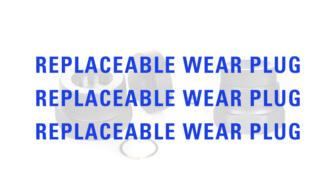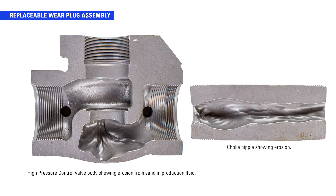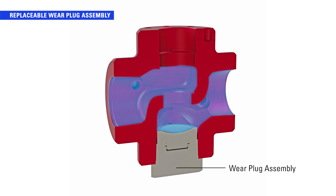Upstream oil and gas producers around the globe encounter erosive production conditions. In processes like flow-back, high-pressure control valves can take the brunt of the impact from sand and become a point of failure for producers. The key feature of the T-body valve is the replaceable wear plug assembly, made of hardened D2 steel. This plug assembly is designed to absorb the force of sand and other erosive materials that would otherwise wear away and damage the valve body.